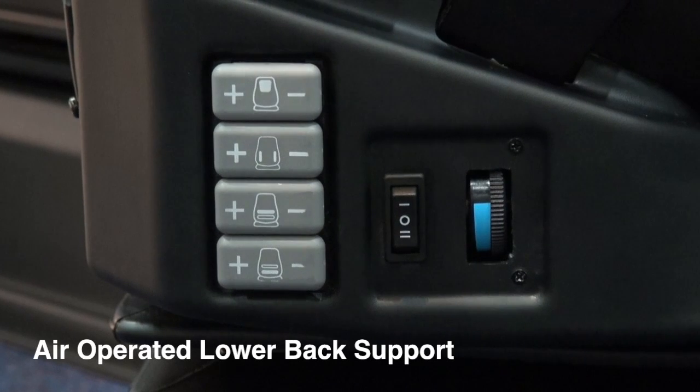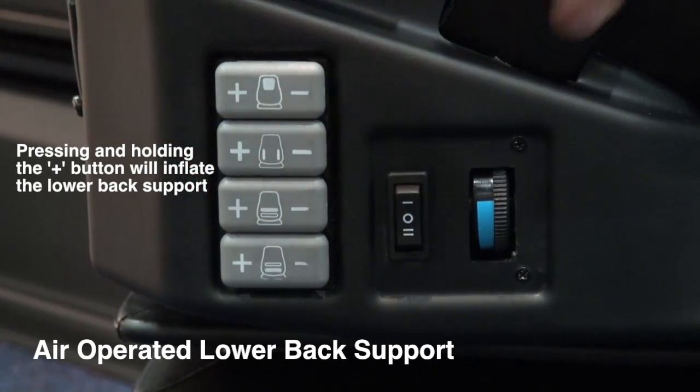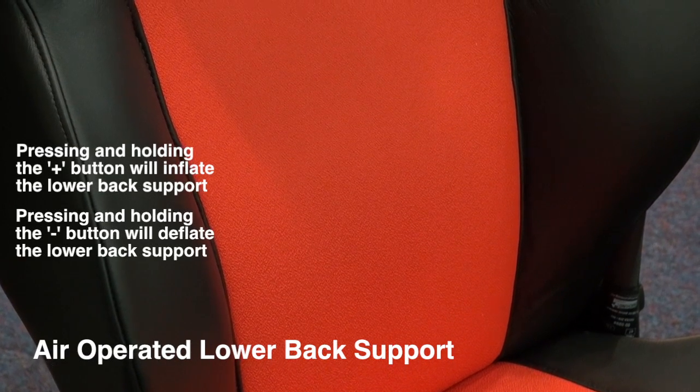To increase the upper back support, press and hold the plus button, or minus to reduce the back support.